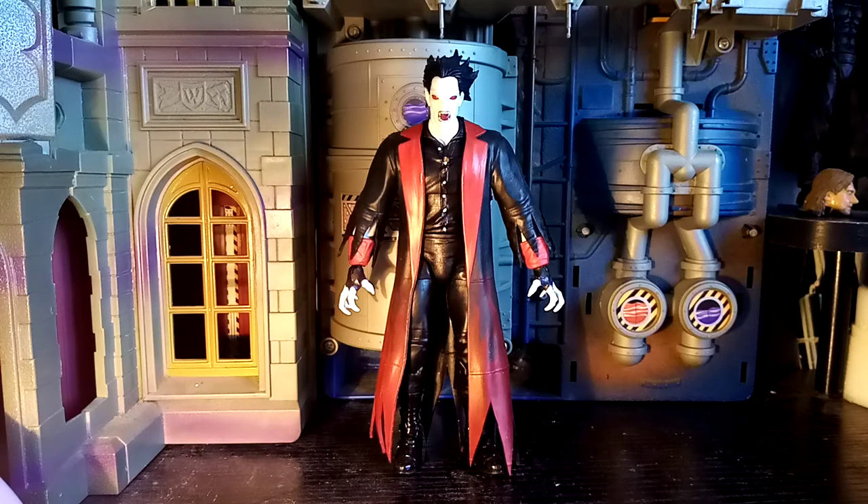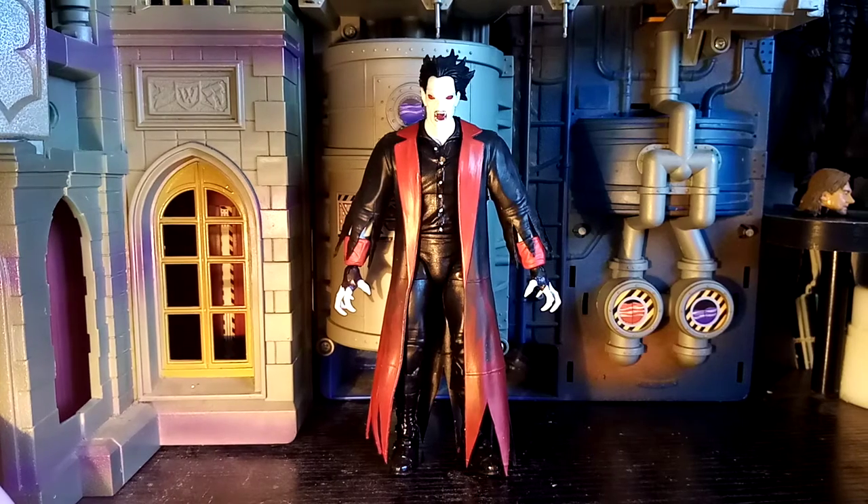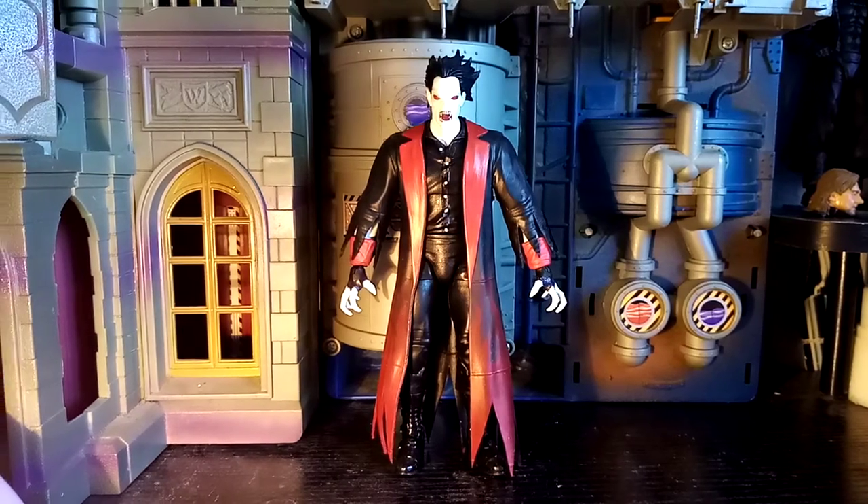Hola amigos, it's Will here from Will's Custom Figures coming at you today with a big bad breakdown of my custom Morbius figure from Marvel. So please guys sit back and relax while I talk you through why and how I made this guy and everything else in between. So firstly, let's start with the why.